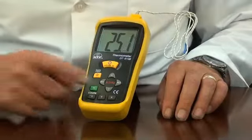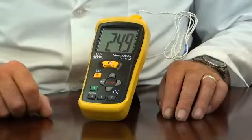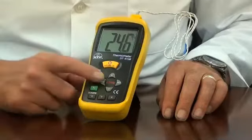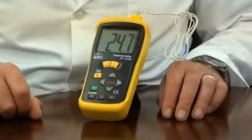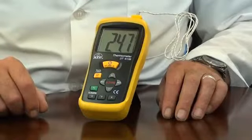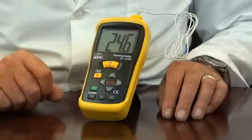The thermometer features data hold, which when pressed will hold the displayed measured value even if the probe is removed from the sample. Max hold is a feature that when varying temperature measurements are taken, the thermometer will only display and hold the highest recorded value. It also has an auto power off function and a low battery indicator.